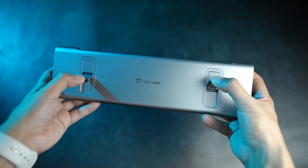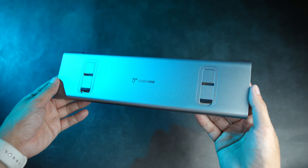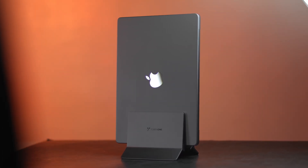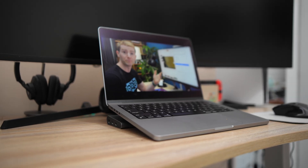Basically, it's going to come down to your budget and needs. As for me, while I do like the horizontal dock, it's too expensive for what I need it for. The vertical dock works just fine for me and I like the fact that I can slot in an external SSD. But that's about it for this one.